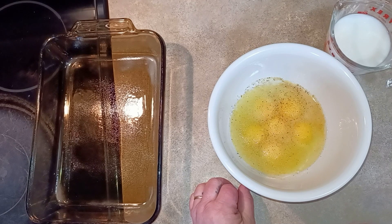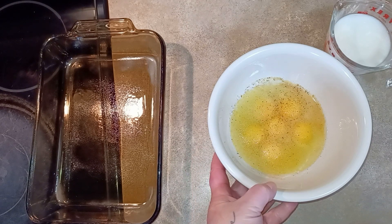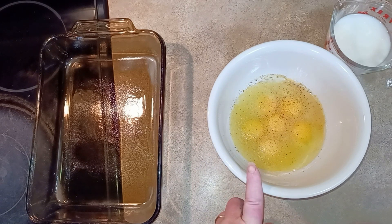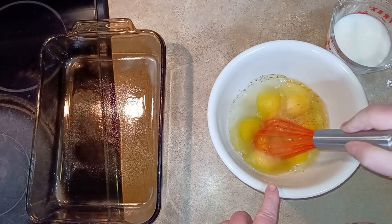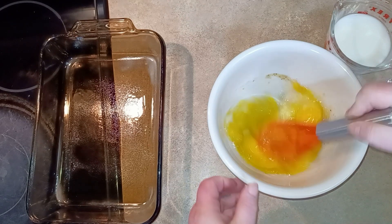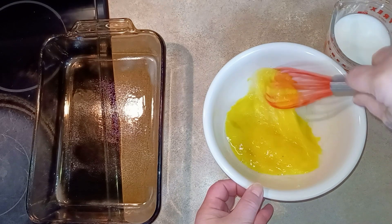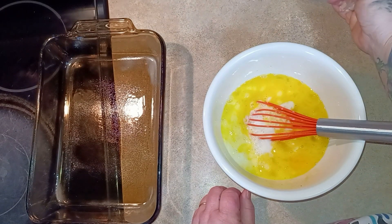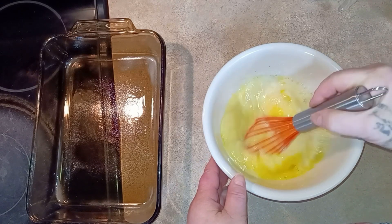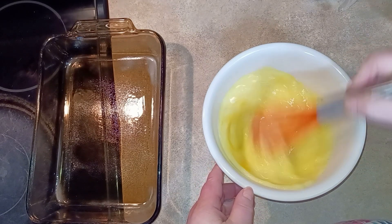For breakfast we're making the bacon and cheese frittata — super simple and super easy. What I have in this bowl is six eggs, salt and pepper. I decided this time to give it a little bit more flavor, so I also added some garlic powder and some onion powder, but you can season it any way you like. I just want to beat these a little bit, and we're going to add one cup of milk — I'm using skim milk, but you can use any kind of milk you like. Let's give this a good whisk.